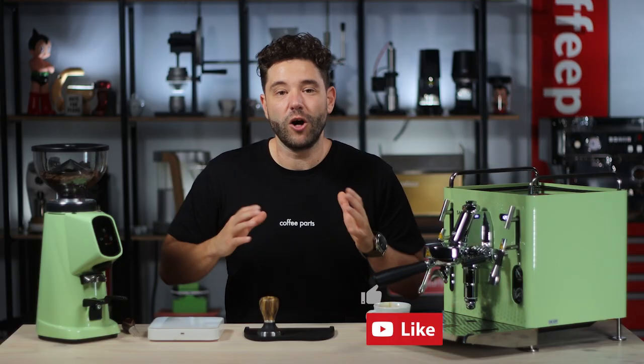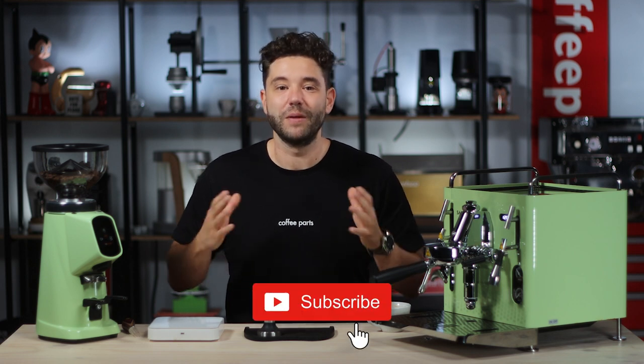If you've liked the content and found it informative, please hit that thumbs up button — thumbs up and comments really do help us on YouTube. If you're not a subscriber, please subscribe and we'll see you on the next video. Thank you again.